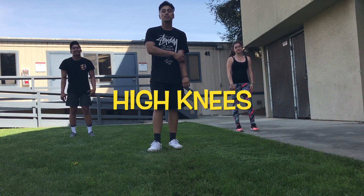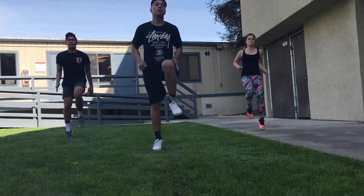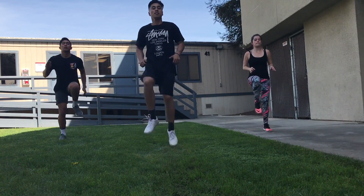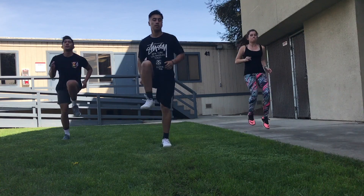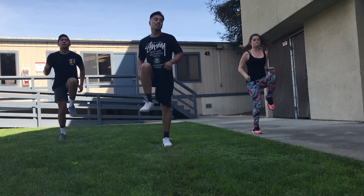For our warm-up we're going to be doing 15 seconds of high knees. Let's go ahead and get started. Pump those knees all the way up to get our bodies warm for this workout. Keep it going — five more seconds.